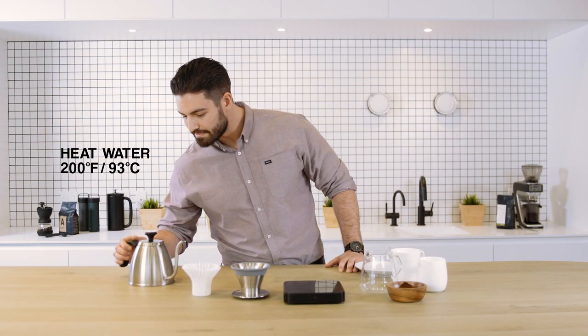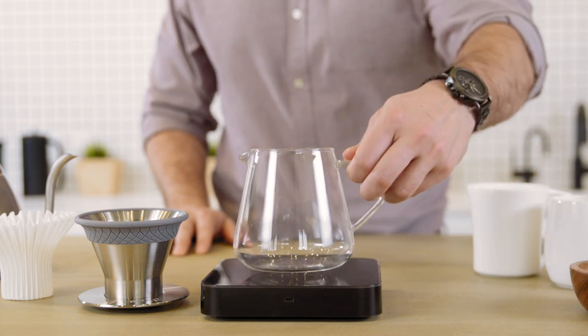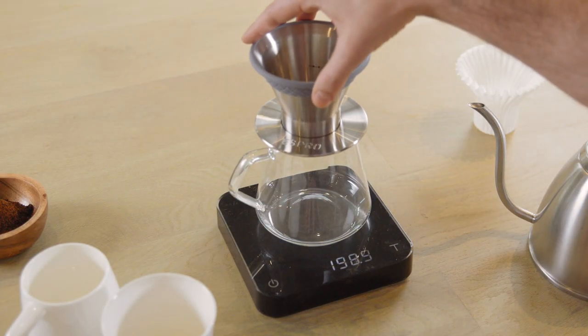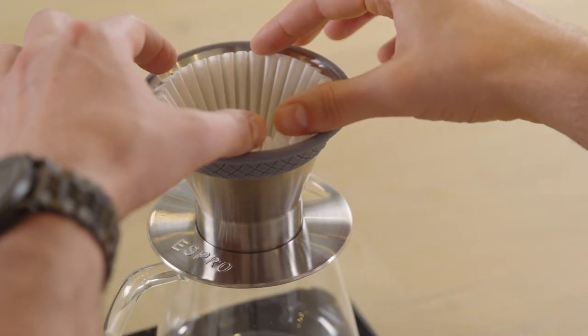Start by heating water in your kettle to 200 degrees Fahrenheit. Put your cup or carafe on your scale. Place the Espro Bloom pour-over brewer onto the cup or carafe, then insert the Espro Bloom pour-over paper filter.